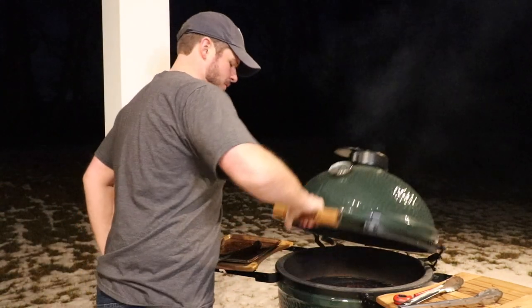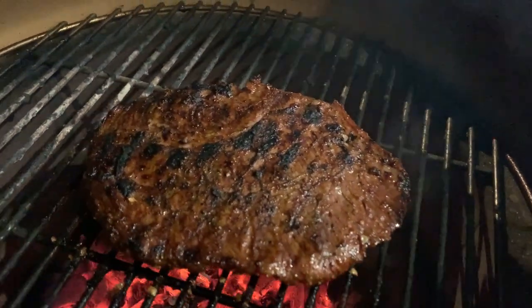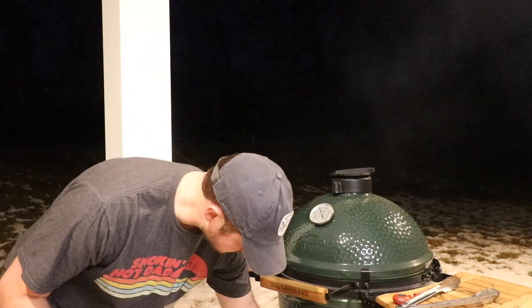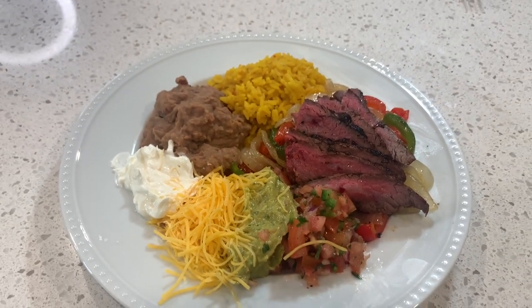All right, that's time. We should be good to go. Man, the smell — this thing looks awesome. Shut this guy down. We're ready to go eat. We've been busy back here cooking. We've got everything finished up: we've got the rice, the refried beans, our homemade salsa, our homemade guacamole — those videos are linked in the description below. Last thing we've got to do here — perfect medium rare flank steak. No more dry restaurant fajitas. So good. So soft. So tender. Melts in your mouth. Amazing.